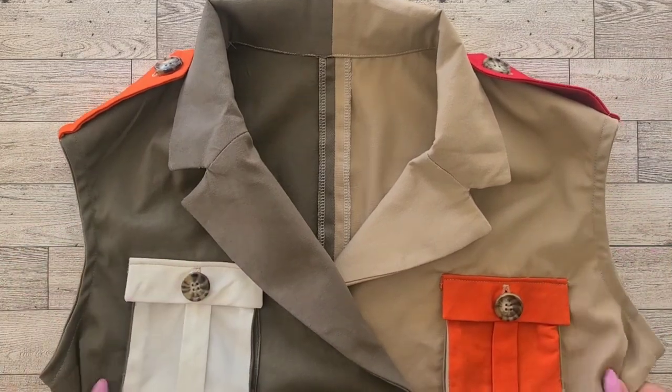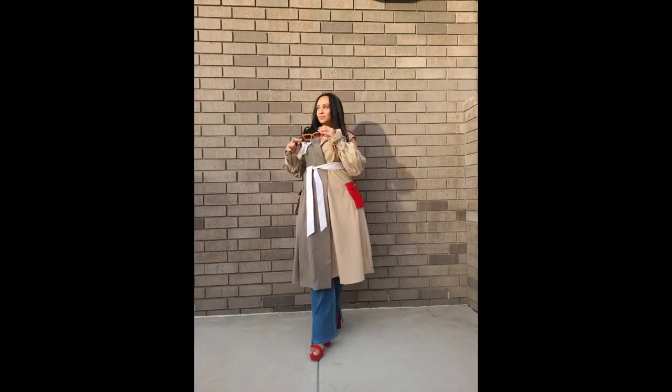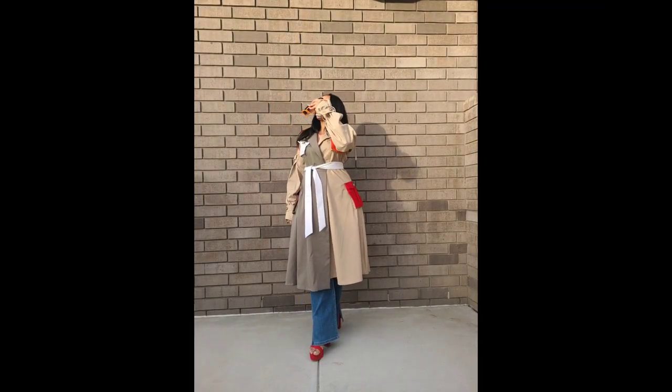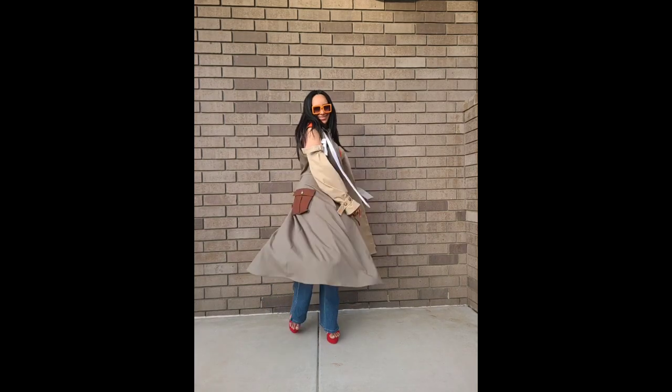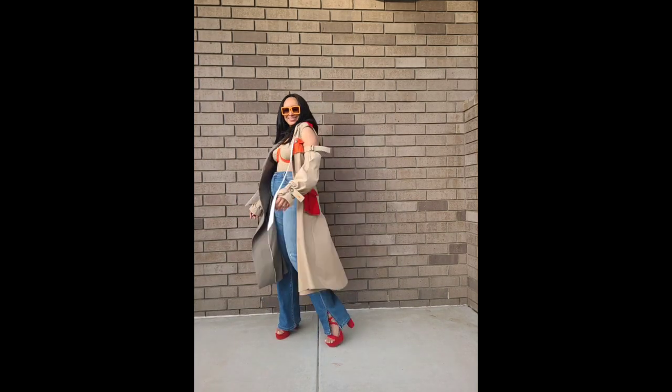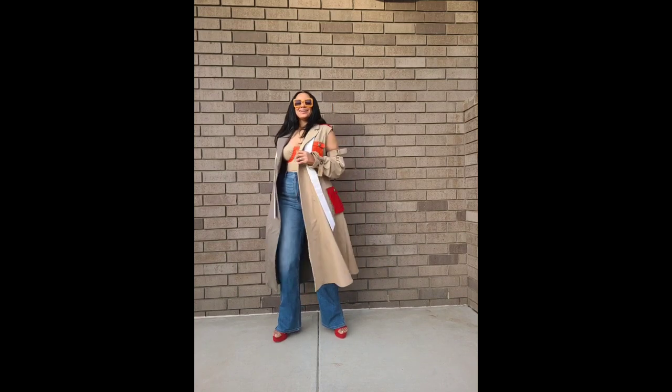All that's left is your hem and your piece is complete. I absolutely love the way this turned out — it is so versatile. I even added a coordinating bustier and removable sleeves. For more information and details on how I created these additional pieces, don't forget to subscribe at Keechie Bee Style.